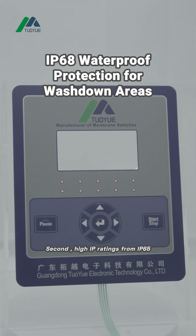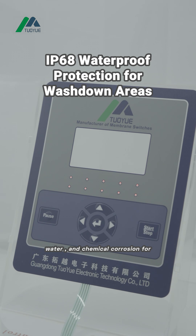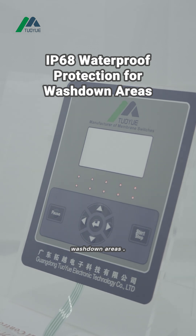Second, high IP ratings from IP65 to IP68 — fully sealed against dust, water, and chemical corrosion for wash-down areas.